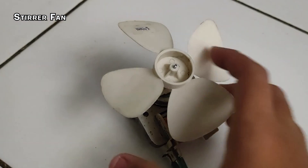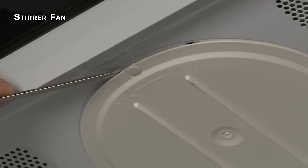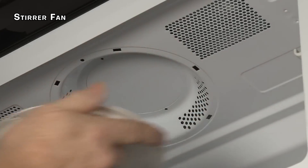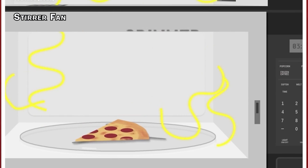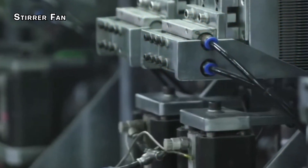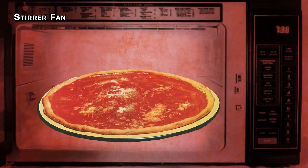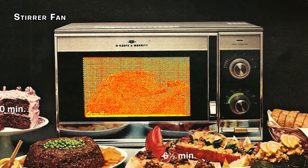The stirrer fan is typically mounted on top of the cavity, and there are two ways manufacturers achieve this fan's rotation. Some microwaves utilize a pulley system where the fan borrows the power of the magnetron's blower motor to spin. Other manufacturers use a separate stirrer motor attached directly to the fan for more independent operation. Once the fan is in place, a stirrer shield gets screwed on top of the entire assembly, acting as a protective cover preventing dirt and grease from entering the waveguide — since any debris could potentially damage the magnetron.